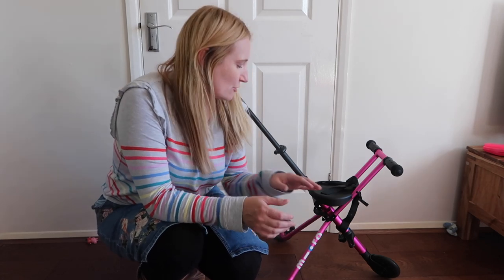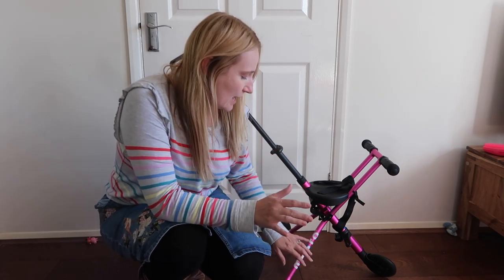Hello, I'm Vicki. We have been trying out the micro trike for quite a few weeks now, so I thought it was about time that I came on here and shared my thoughts about it. We already have a pink micro scooter, which my eldest absolutely loves.